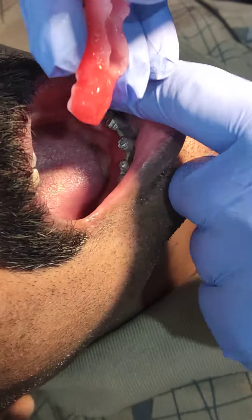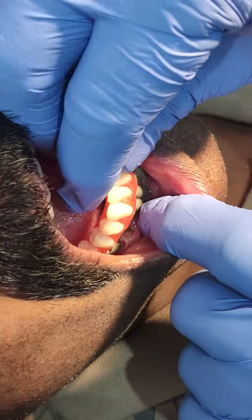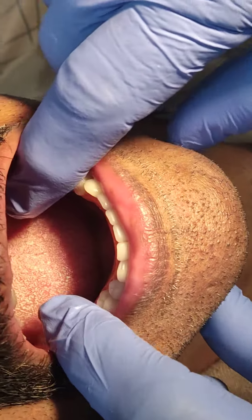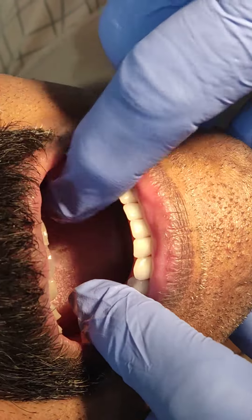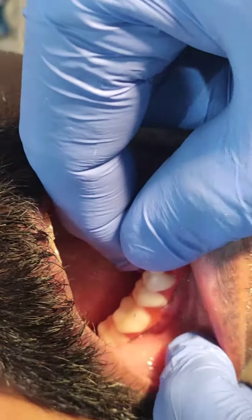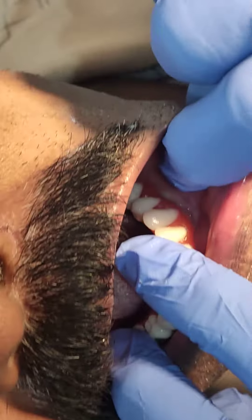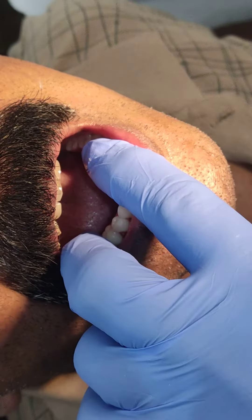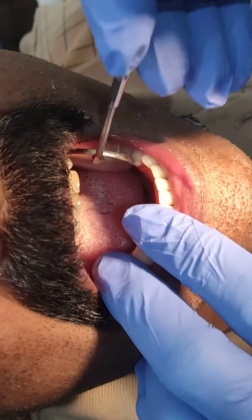This is the trial insertion of the implant-supported hybrid denture, so it's properly fitted all over. You can check here — the visibility is there — you can see the fitting here as well.